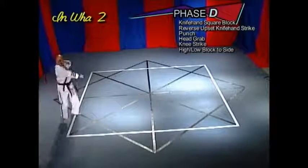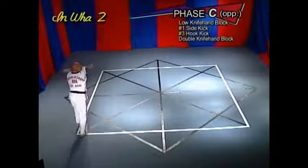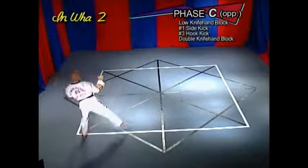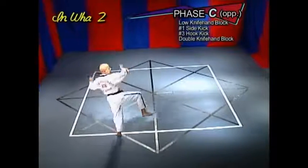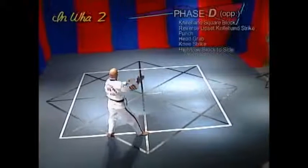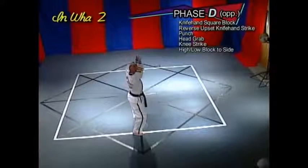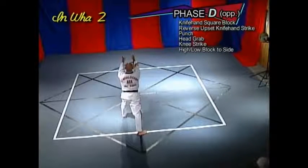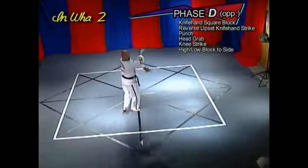High low block to the side. Phase C opposite: low knife hand block, number one side kick, number three hook kick, double knife hand block. Phase D opposite: knife hand square block, reverse upset knife hand strike, punch, head grab, knee strike, high low block to the side.